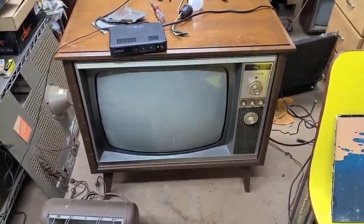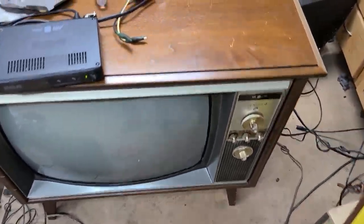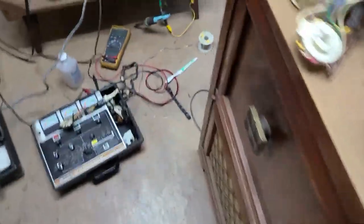Okay, part three on the Zenith — the video that nobody asked for. Lots of progress has been made off-camera. Well, not lots — I just replaced a resistor.